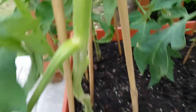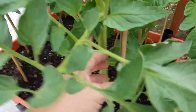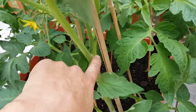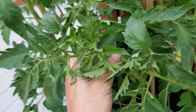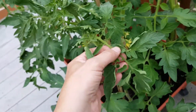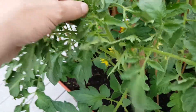Actually, I don't have any suckers here because I already took them off. So right here is the main stem coming out of the ground, it comes up to this branch, the main stem continues up here, and this here is a sucker that I let grow. It's not producing any buds yet, but it'll end up putting out a few sets of branches and then you'll get some tomato buds after it grows a bit more.